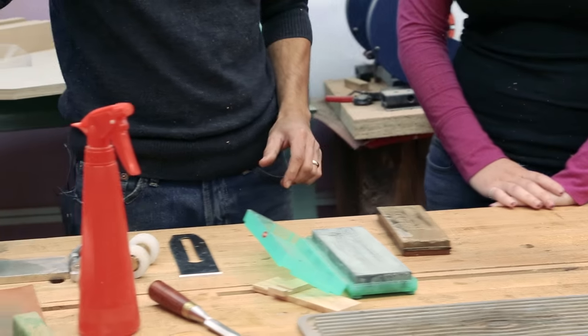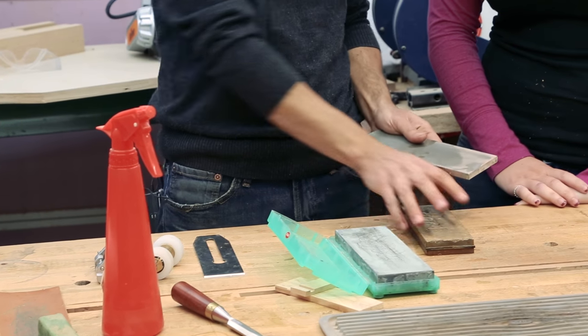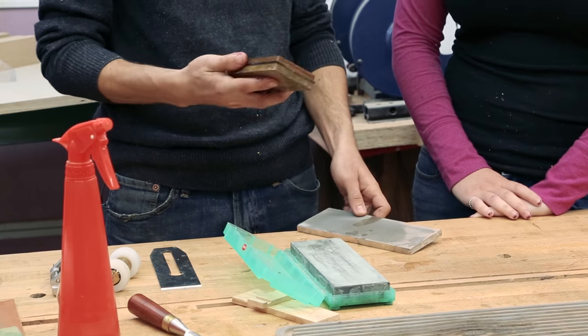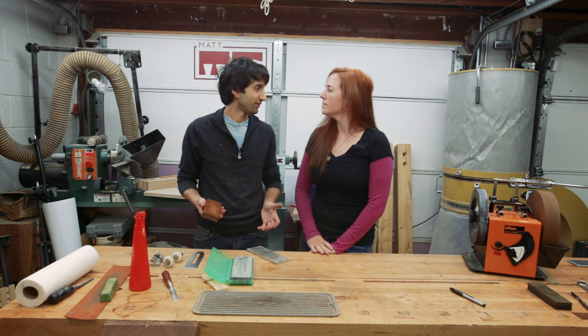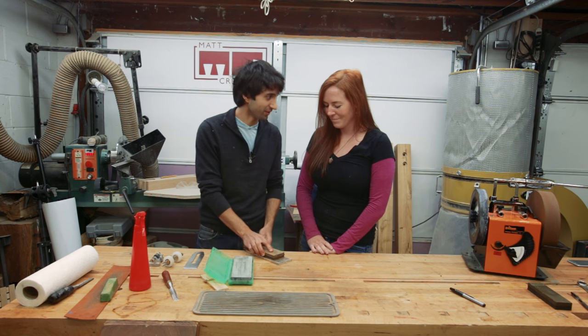To flatten them is really easy. I have a diamond plate here which works really well for flattening. It's a really coarse diamond plate, and before you get started — or before you put the stone away after you use it — you just flatten it. Depending on how much sharpening you do, you can flatten it as you go. Really simple — just take the stone and rub it on the diamond plate.